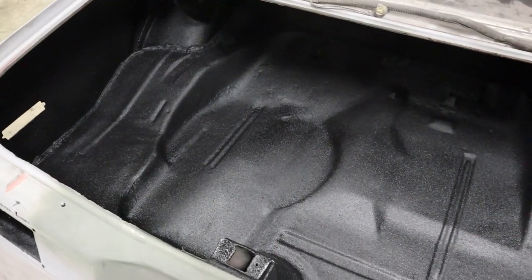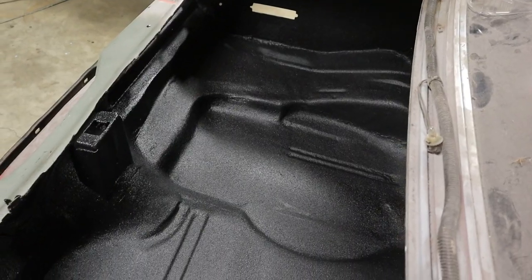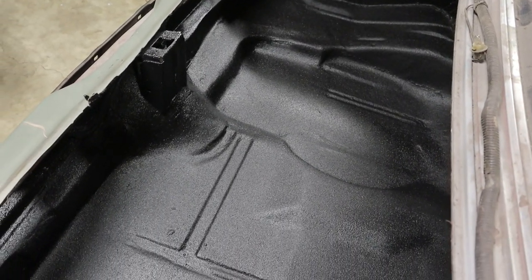Hey guys, today we're gonna be finishing up the trunk of the Nova, that way we can get it ready for the new fuel system that's gonna go in there, and some of the battery relocation and everything else. We're gonna be using a product that I've used on the bed liner of the truck, and that is Raptor protective coating.